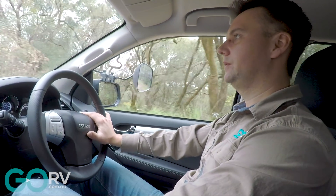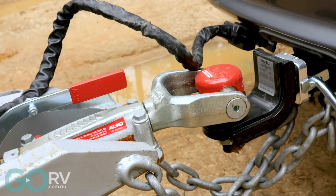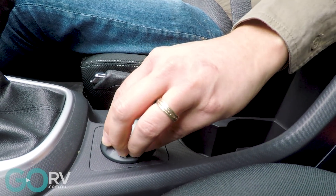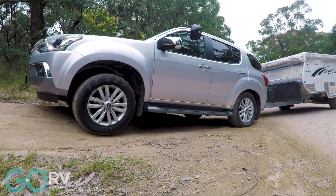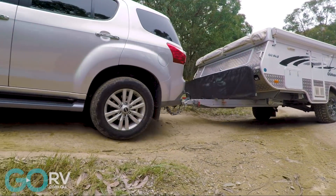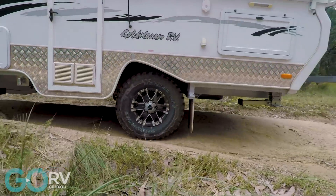Unfortunately, Isuzu doesn't recommend and can't endorse the use of a weight distribution hitch with the MU-X. They tell me that although the genuine Isuzu tow bar has been fully tested — statically and dynamically — using a weight distribution hitch will change the entire setup to something they haven't tested before. So because Isuzu really doesn't want you using load levellers with the MU-X, however much you tow and load onto the tow ball, it's going to come down to individual judgement.